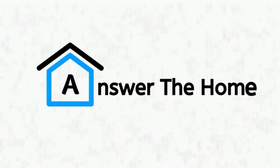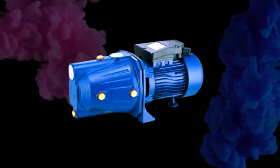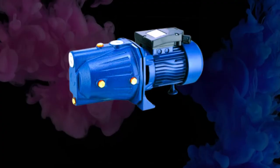Welcome to Answer the Home. Today we'll look at whether you can use a jet pump without a pressure tank. Let's begin.